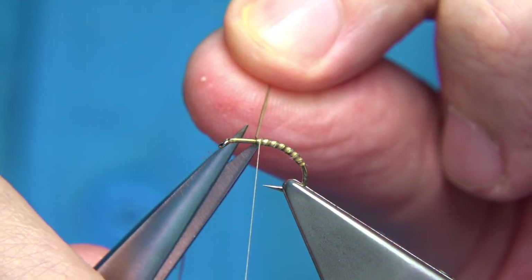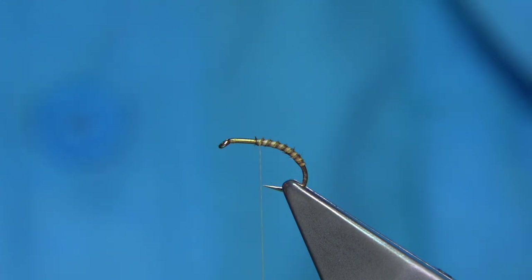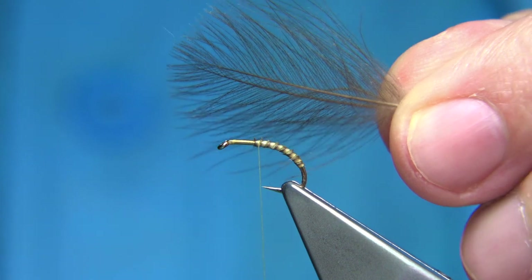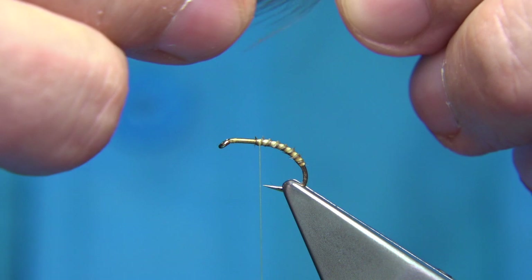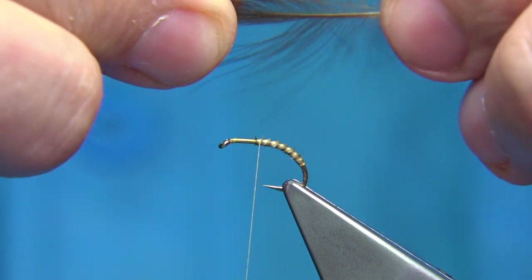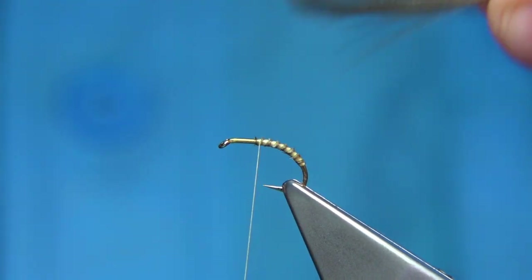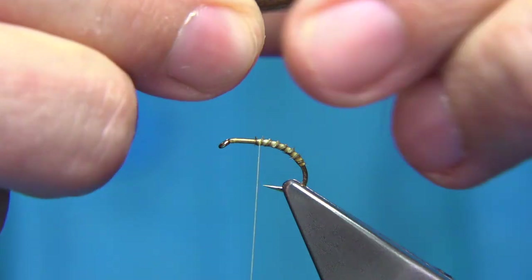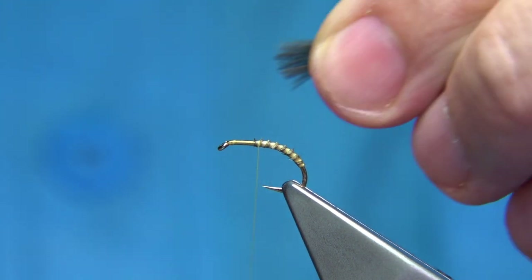We may go an extra turn past the point just to make sure it's tied in, then trim away the waste. Now we get two medium-sized CDC feathers for this hook size — for a larger size you might want three. This is natural CDC from the mallard. I need some fibers from the right and left side of the feather. You can see there's a natural curve.